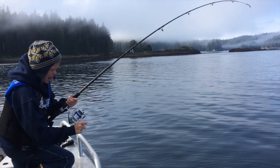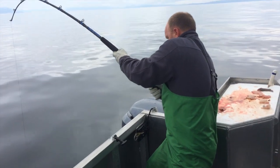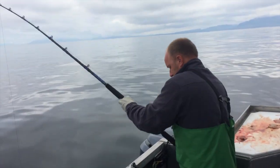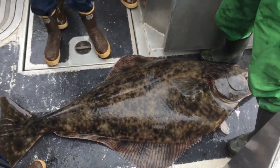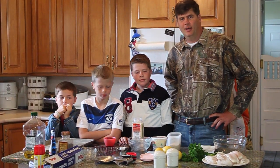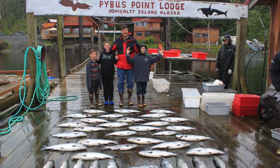We caught salmon, halibut, and yellow eye — they were cool-looking. We caught some big ones; my buddy caught a 65-inch halibut, 140 pounds, and pulled it up from 400 feet down. It was a big task and it was awesome. We caught 42 salmon in one day — big ones too!